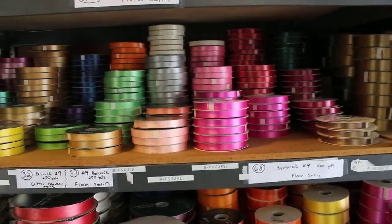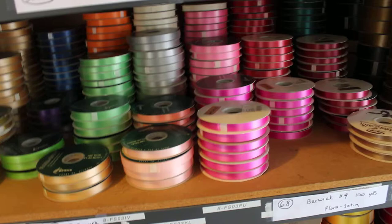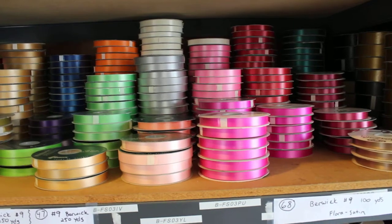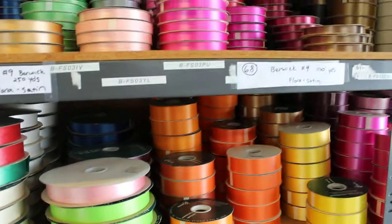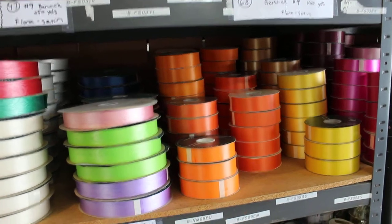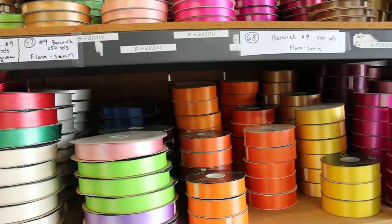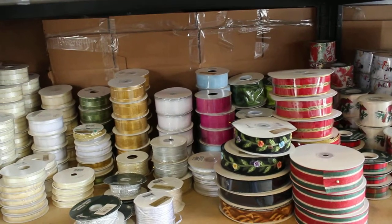Aisle two is over here — it says 278 Berwick, and as you can see these are all, or most of it, Berwick. Flora Satin is another brand but most of that is Berwick up there. Number 300 yards Flora Satin. We have quantity 278. Flora Satin quantity 47, number nines, Berwick 250 yards, more Berwick 250-yard glitter. Berwick number 900-yard Flora Satin, and down here more satin — gold edge, silver edge, various widths.